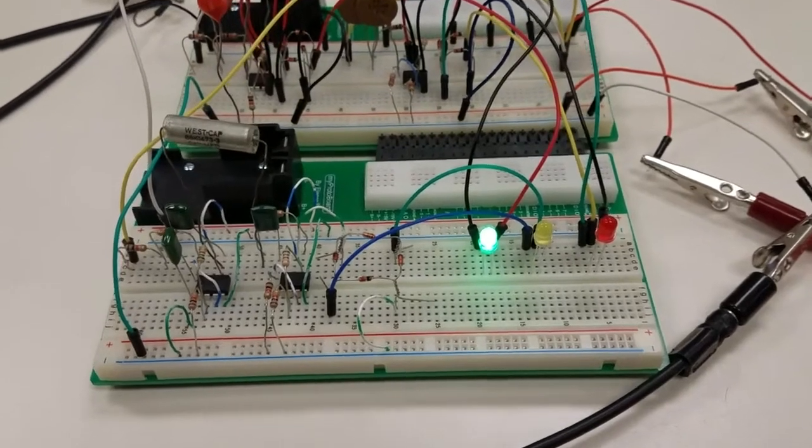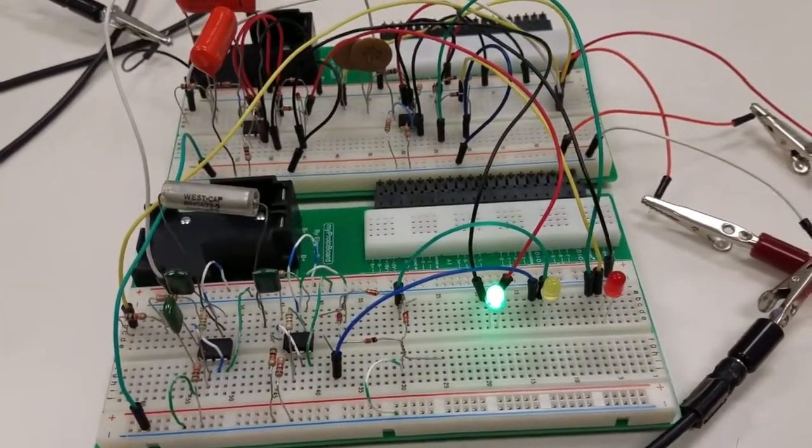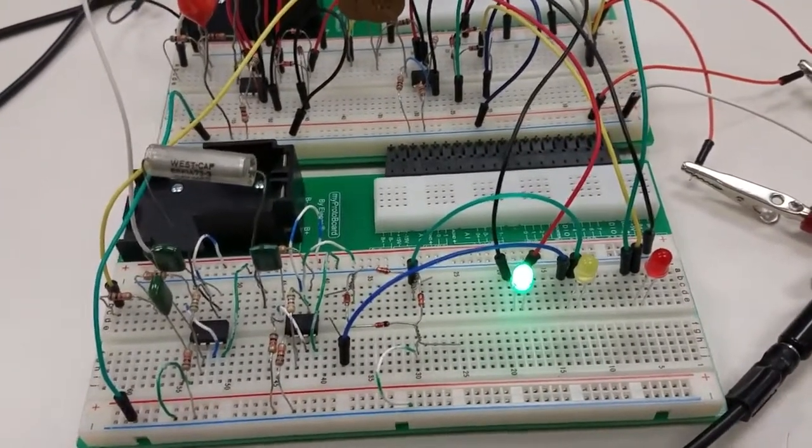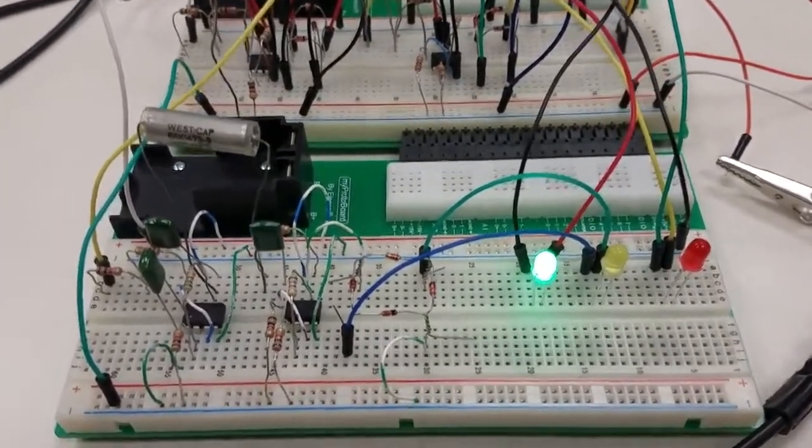This is a frequency detector. At low frequency, the green light will light up. At medium frequency, the yellow light will light up. And at high frequency, the red light will light up.